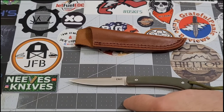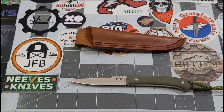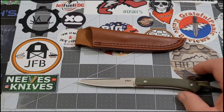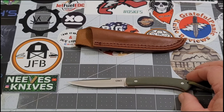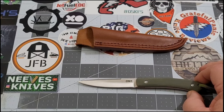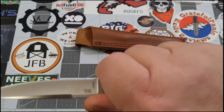Let's get our specs. Overall I'm getting about six and five eighths - officially they call it 6.63 inches, so right in there. About a three and a half inch handle and just over a three inch blade - I'm getting 3.02 inches on the blade.